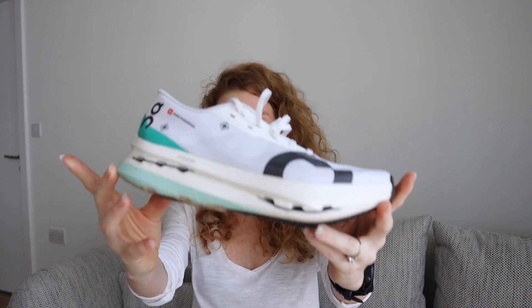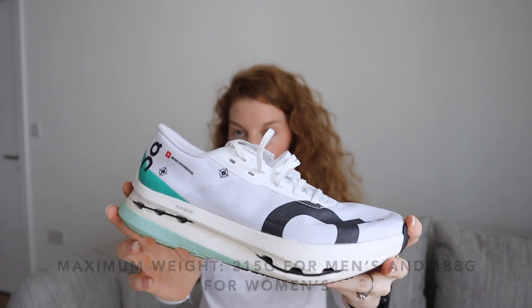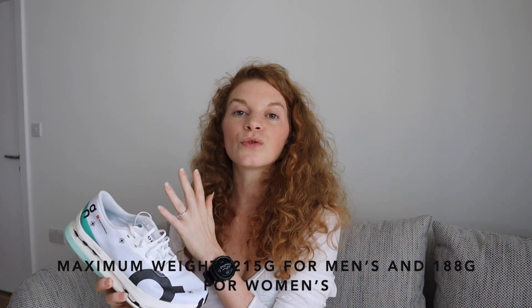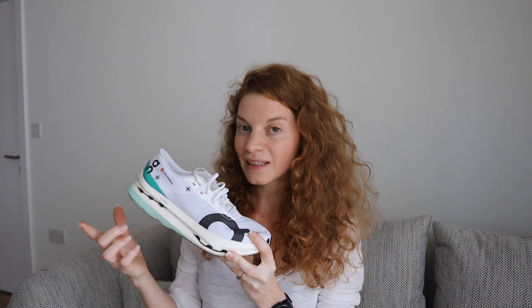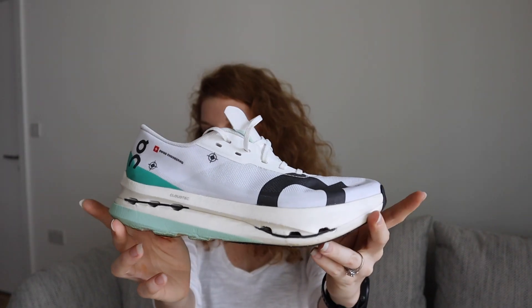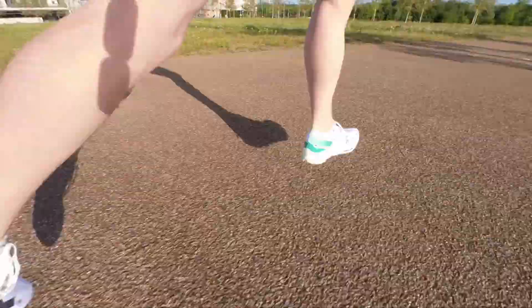I'm going to quickly go over the main characteristics of the Cloudboom Echo 3, but for the full lowdown with all the features and specs I'd invite you to watch the previous video where I covered absolutely everything. The Cloudboom Echo 3 is a road racing shoe, presented by On as a shoe you'd wear for any race distance from the 10k all the way to the marathon. It has about 10mm drop, so it's better suited for heel strikers, PEBA foam, a full-length carbon plate. The shoe is very stiff, has a rocker shape very common in On shoes, and features CloudTec technology — On's cushioning system helping to absorb impact and prevent injuries.